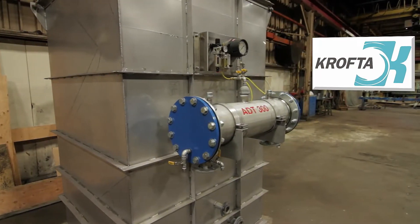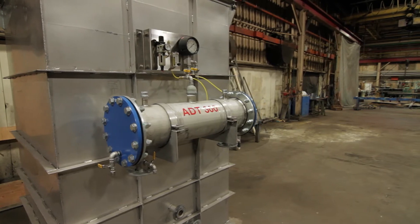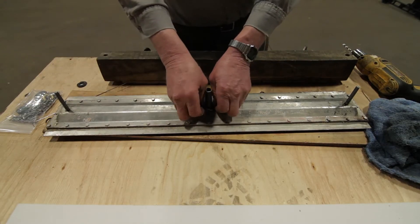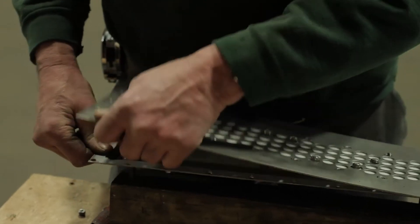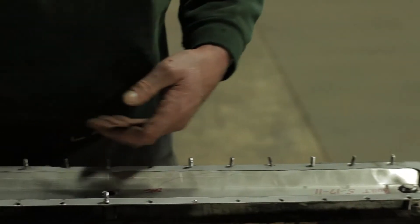This guide will walk you through the ADT panel rebuild process for your Crofta ADT. First, remove the old washers from the center stem and support rods, then remove the panel retaining bolts. Break the silicone seal between the panel and the front plate as well as the rear assembly.